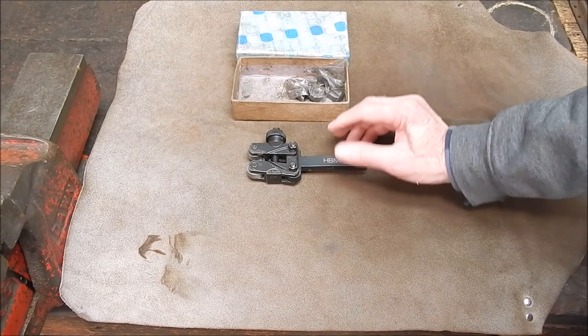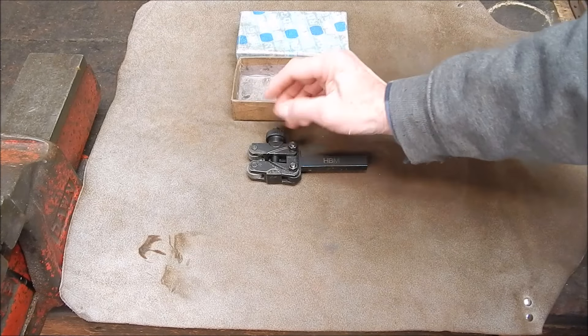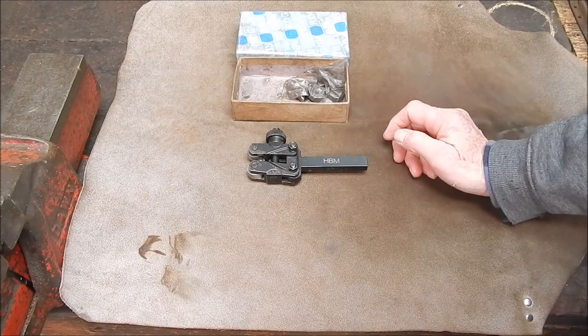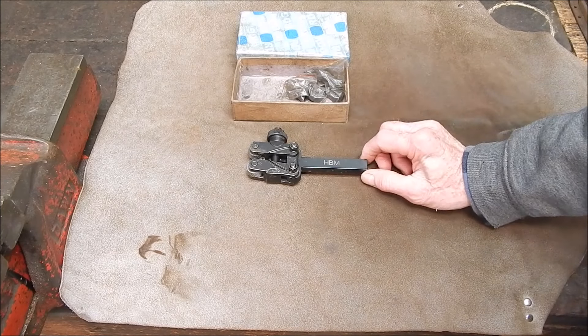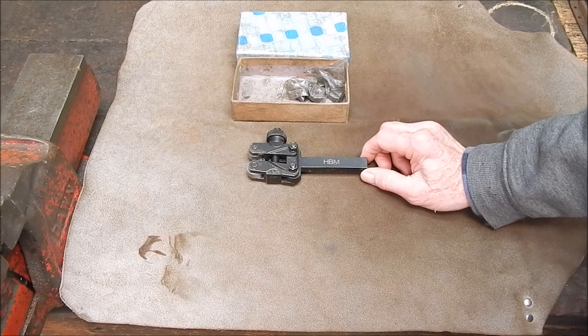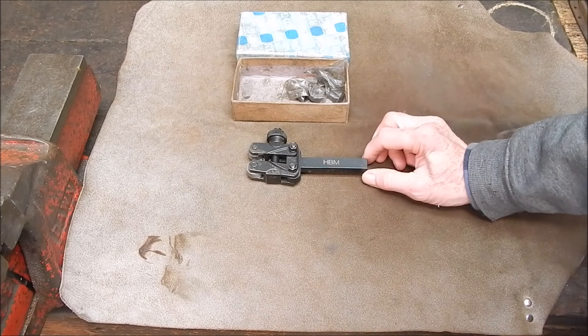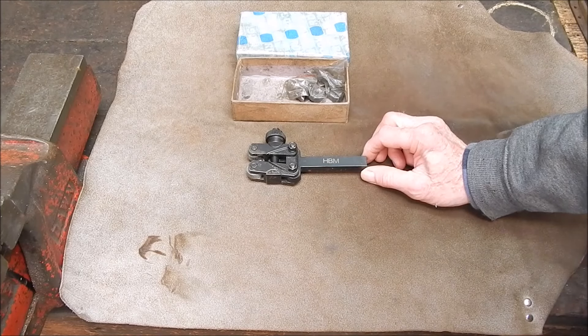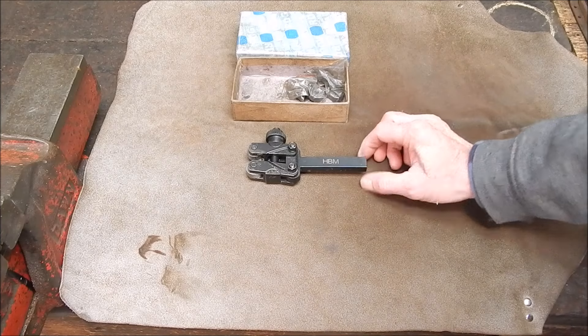The other sort of knurl is basically a plunge-type knurl, which is basically two little wheels on a shaft that pushes in. I prefer these. These are good to use and they do put less load on the lathe — it's just kind of whatever floats your boat.